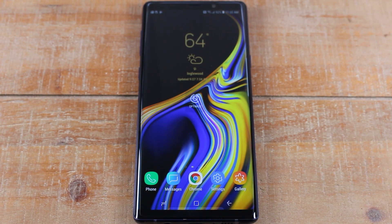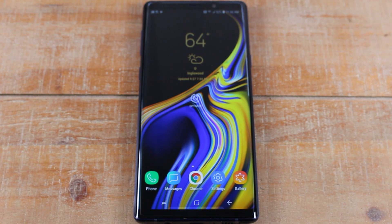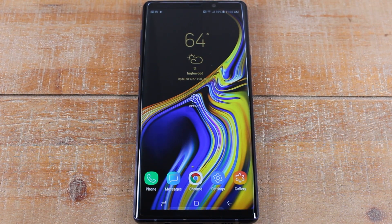Hey guys, Wayne here from H2 Tech Videos. Today I'm going to be doing a beginner's walkthrough on the Samsung Galaxy Note 9. This is an awesome phone that does a lot, so I'm just going to go over some of the basic things you need to know. I'm going to start super basic so someone who may have never had a Note phone before can follow along. Feel free to fast forward if I'm being too basic — I'm trying to cater this to everybody, even the first-time smartphone user. So let's jump right in.